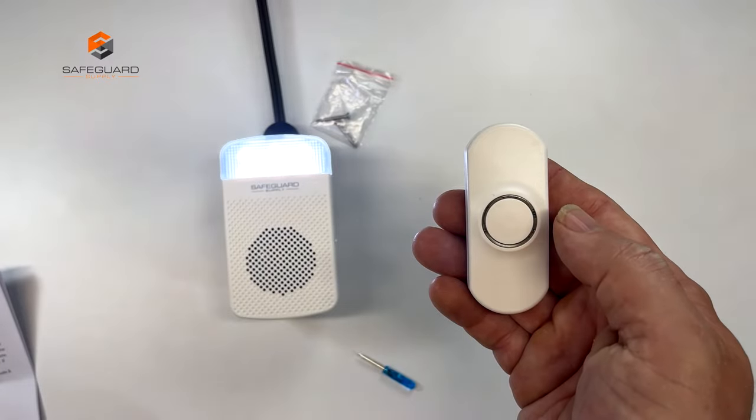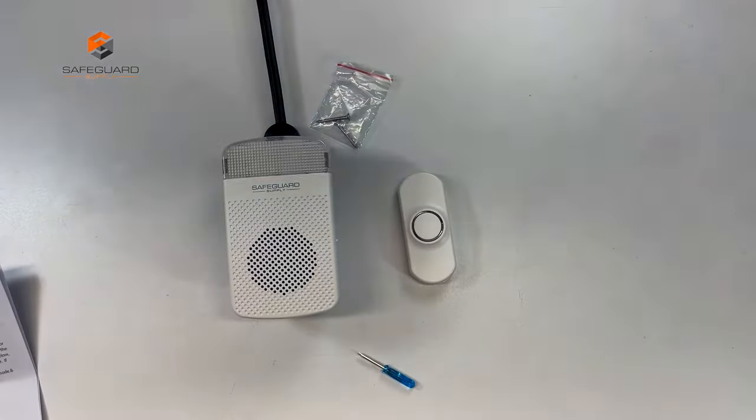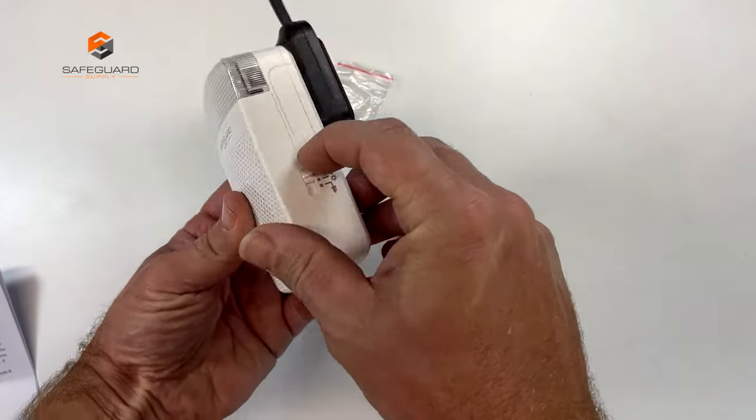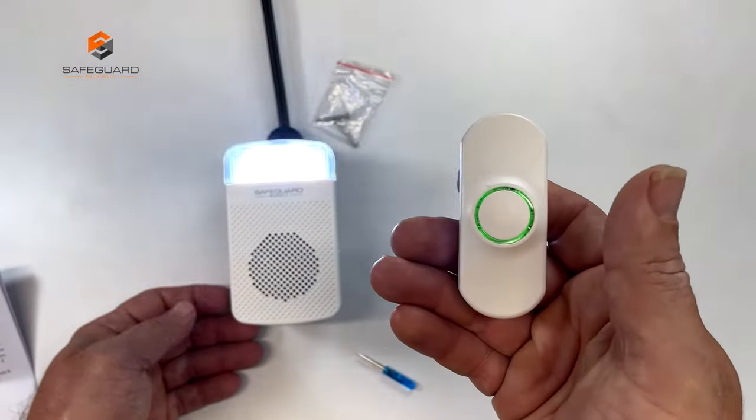The range for this ERA transmitter is 4,000 feet. So if you have a large warehouse or office space, this would work great — but it also works perfectly in a house.